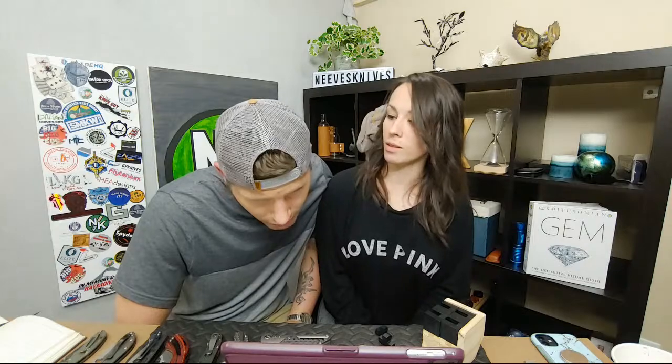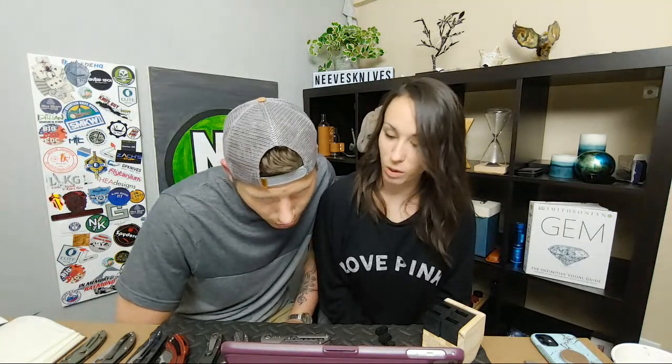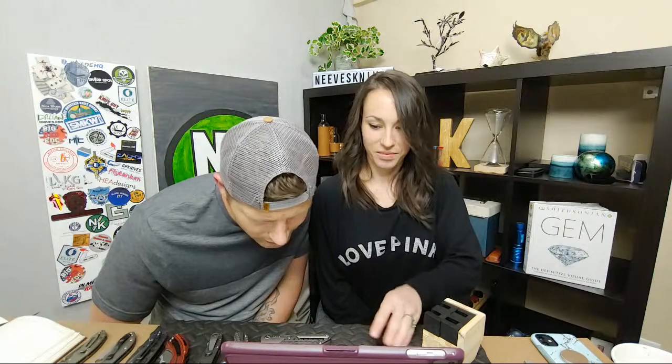Did I hear a Jersey accent? My whole life I've had that — I'm from Chicago. So many times people ask if we're from Jersey. That happened with a Buck knife too, where I had a sharpening issue. That's weird, because Buck got the Boss heat treat. What kind of Buck was it — a cheap Chinese Buck? Because the Buck 110 and USA-made Bucks all have the Boss heat treat and every time I've sharpened those they sharpen up real nice.